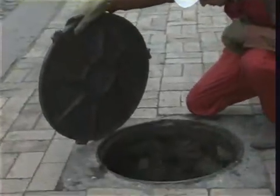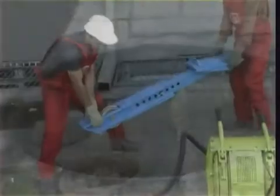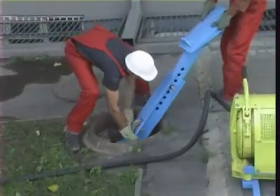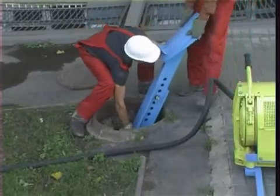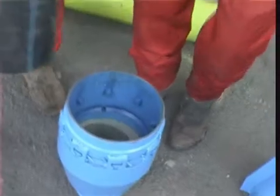A ripped expander is fixed on the pneumatic hammer of the striking unit, which is located in the working well. New sections of the pipeline under construction are mounted on the backside of the expander.